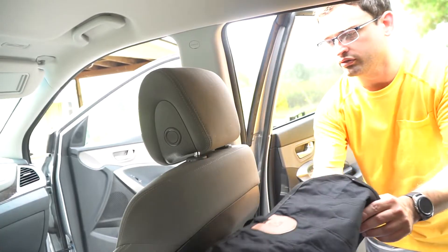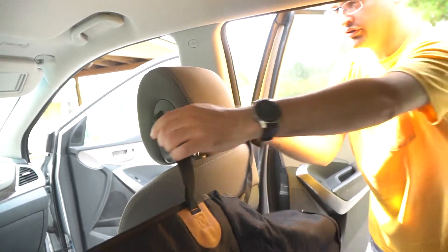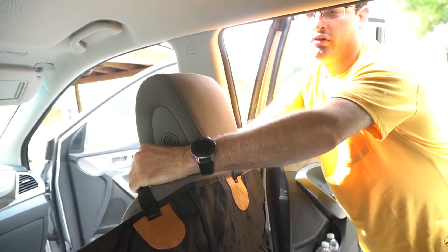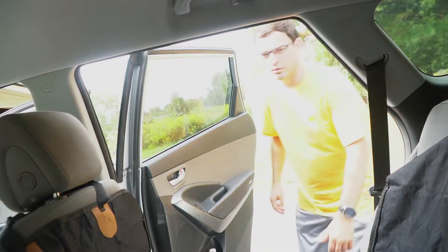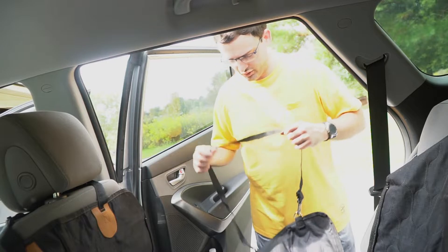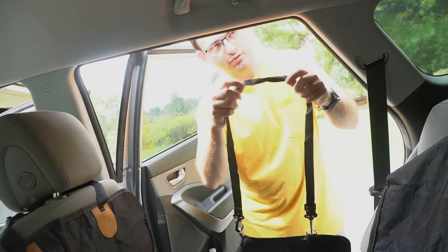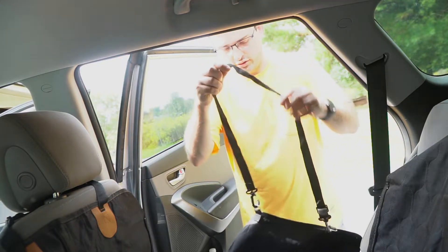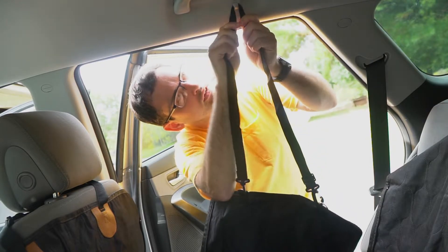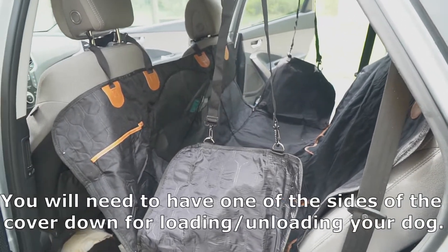You also take this strap and put it around the headrest of the passenger side of your vehicle. Once you have that done, you are pretty much all done with the installation — except you can put the sides up if you wish to, by attaching two of the straps that came with it on these hooks on the sides and then lifting them up into this little hook in your car. And here it is fully installed.